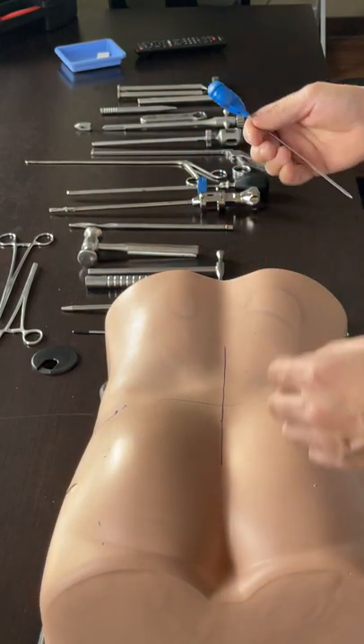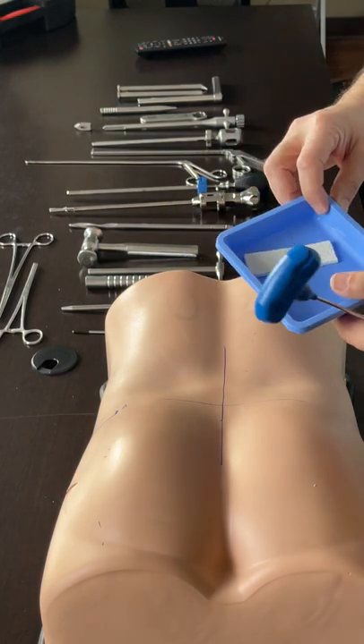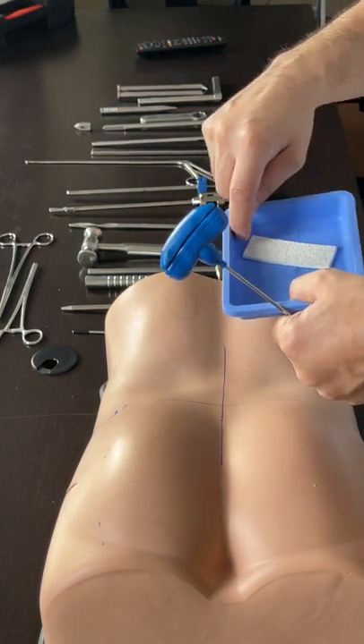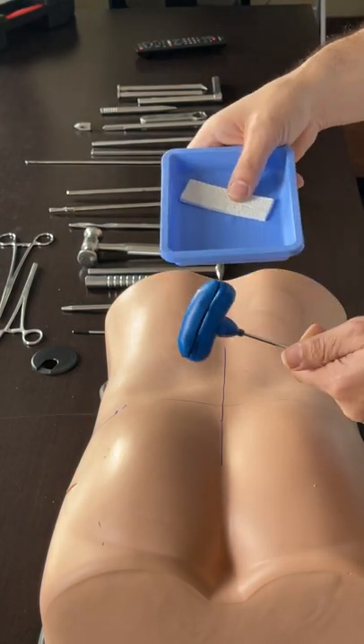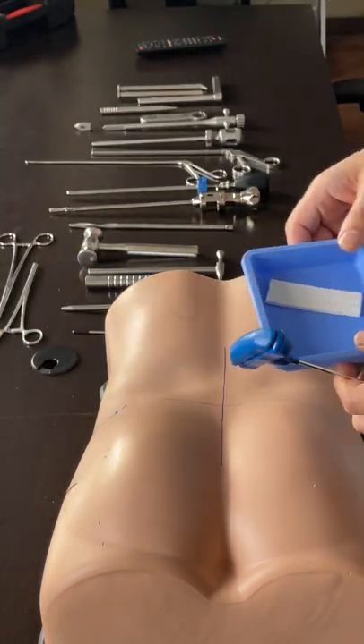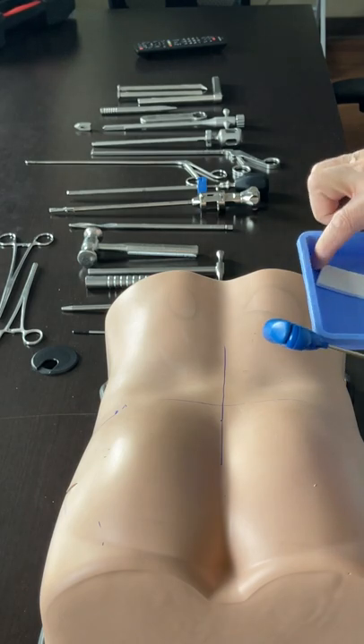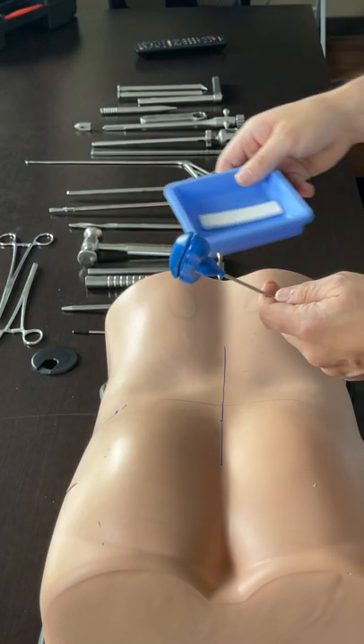I mix it with my tricalcium phosphate, which has the consistency that works the best. We cut it usually in strips - 4 strips out of this - and that enables us to soak it well. After 3 to 5 minutes, you get the best attachment of the material, and that is the best consistency to work with.